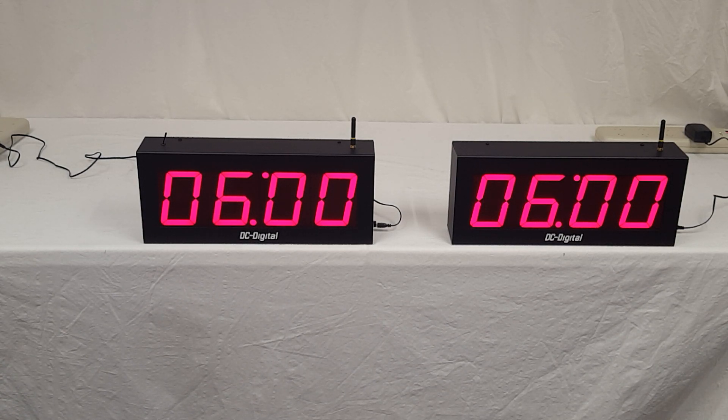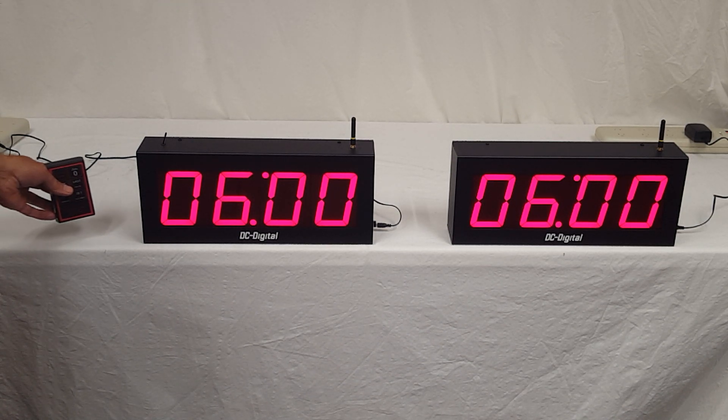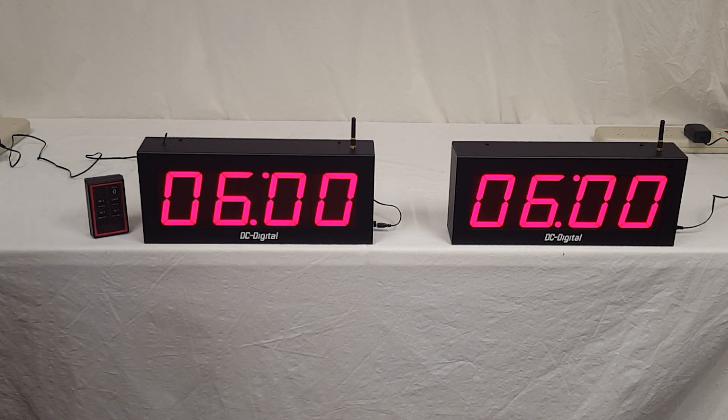This is the DC40T-DN-W master with a DC40-W secondary. They work in conjunction, and it is a special order for looping. Once it gets down to zero, it goes back to the set value. Thank you.